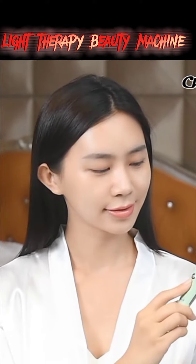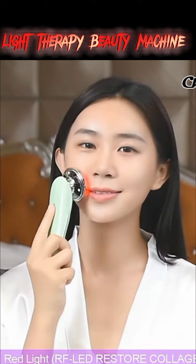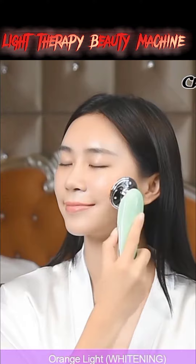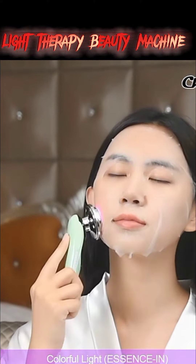Hello everyone, welcome to my new video. This beauty device offers lifting and forming, skin electricity improvement, wrinkles removal, skin regulation and whitening, muscle smoothing and massage, and better nutrition absorption. It is a practical beauty instrument.